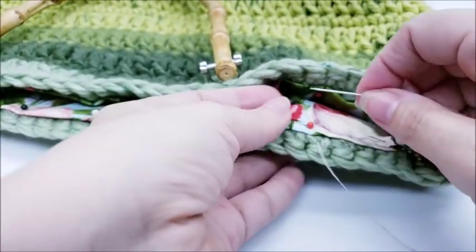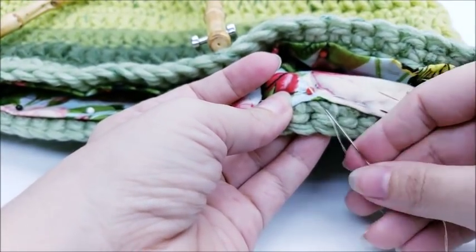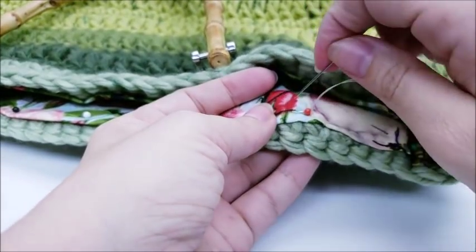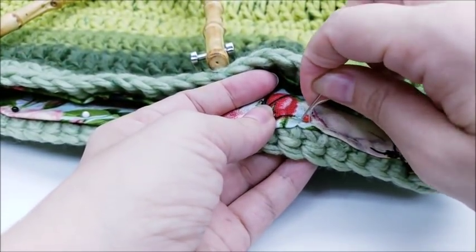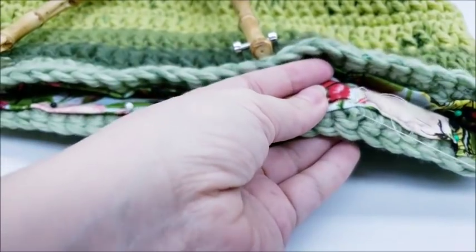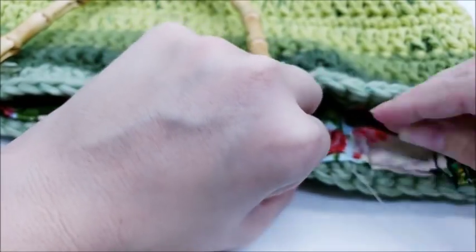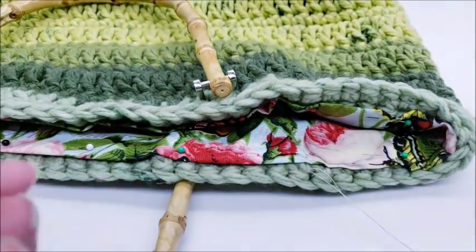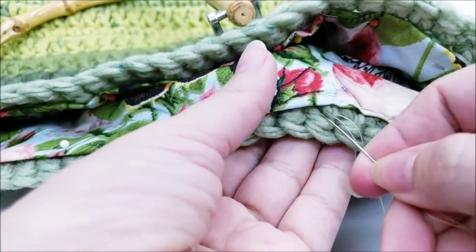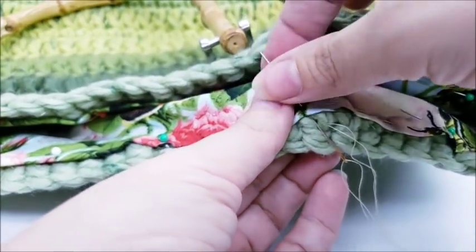Do this all the way around the whole piece until you're all sewed up. Some people whip stitch it on, but I usually go back and forth — any way that's comfortable for you is fine, as long as the fabric is sewed on. As you go you can move the pins out of the way. This part is a little time consuming, but just keep going all the way around.